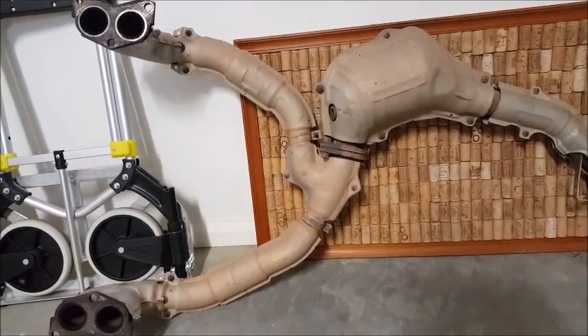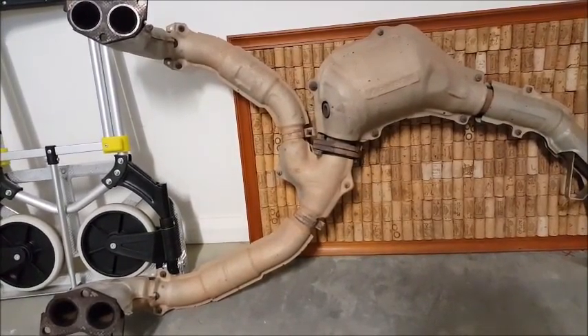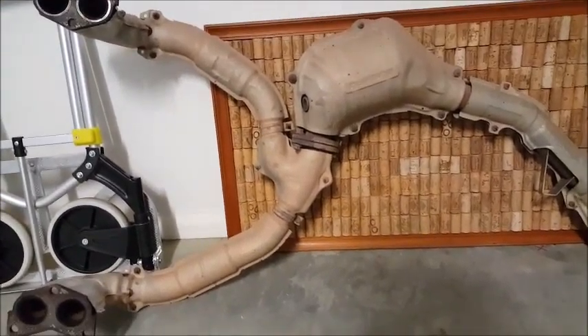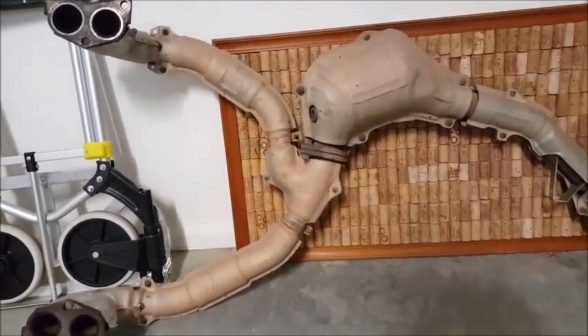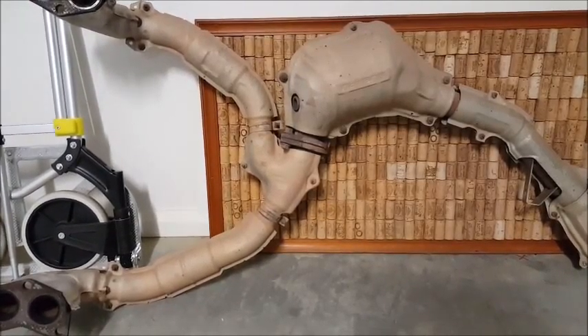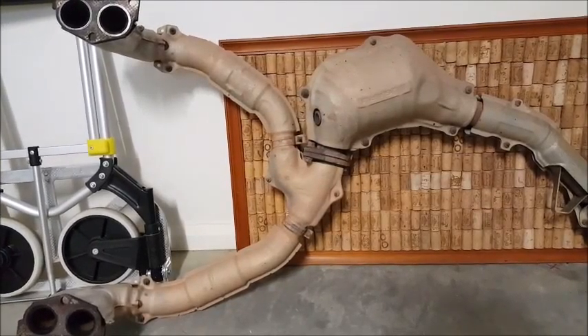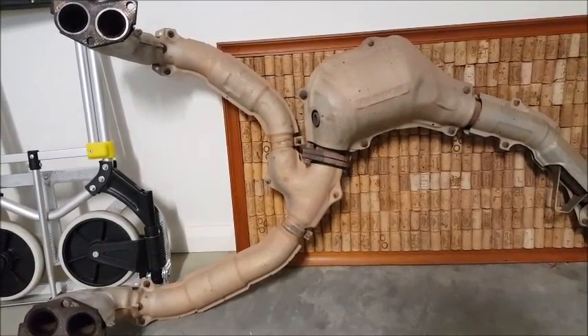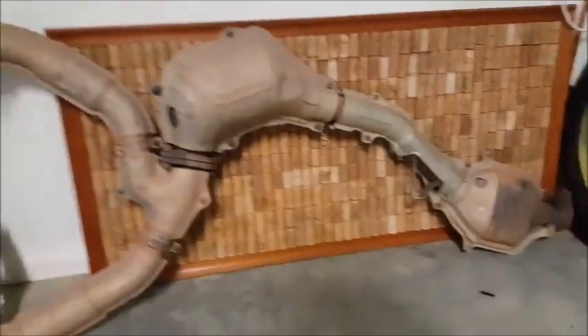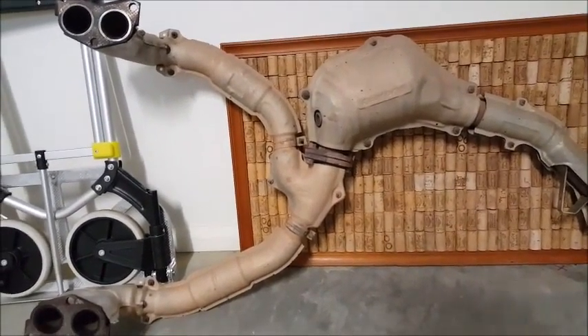Obviously it's worked and it gives people power and enjoyment, but it's just a very different system to what you see on most stock cars. Obviously it's a Subaru — the motor is a lot different to your straight-type, V-type, or rotary-type engines. It's just a bit of a different setup, and I wondered what people thought about it.